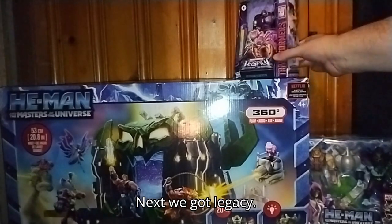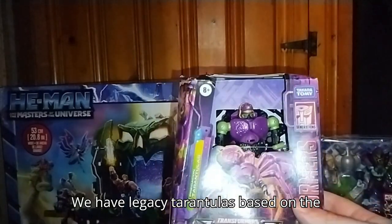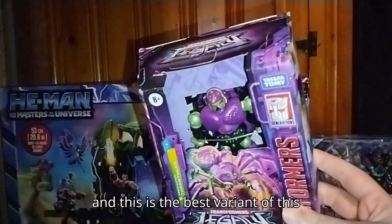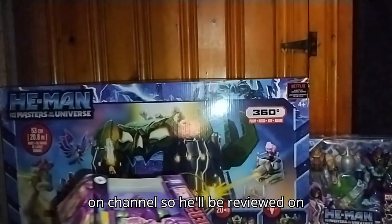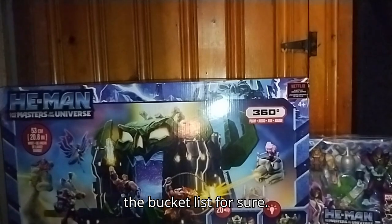Next, we got Legacy Tarantulas, based on the Beast Wars Predacon Tarantulas. And this is the best variant of this character that I own now. Definitely look forward to reviewing him on the channel, so he'll be reviewed on the bucket list for sure.